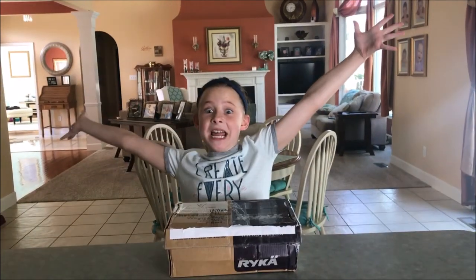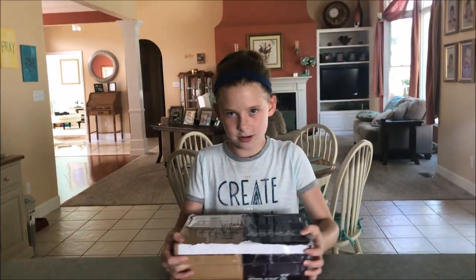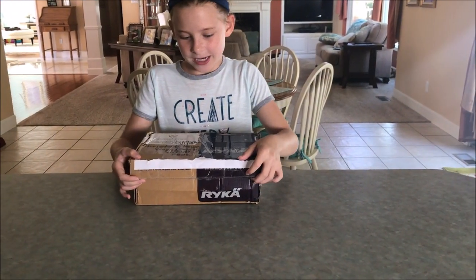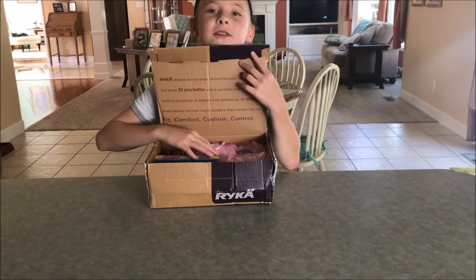Let's open! Okay, ready? You guys get the first peek!